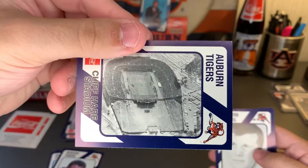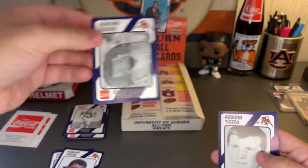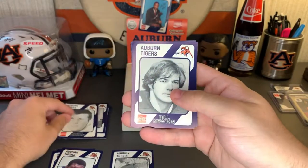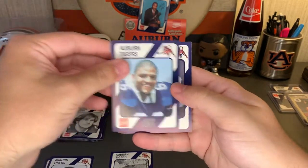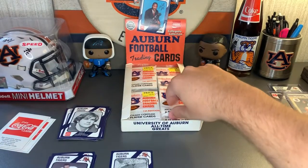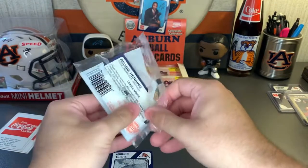There's the old Jordan-Hare Stadium floor right there — oh, that's nice, I like that one. Gusty Yearout, Bill Nix — not Cam Newton — Jeff Lott, that sounds familiar, and Lee Griffith. Like I said, I haven't gotten any duplicates yet, but definitely a lot of guys I do not know and will not know.